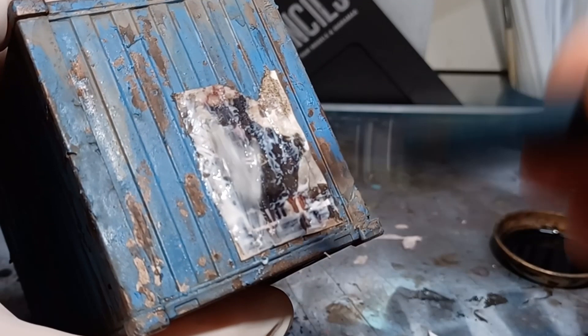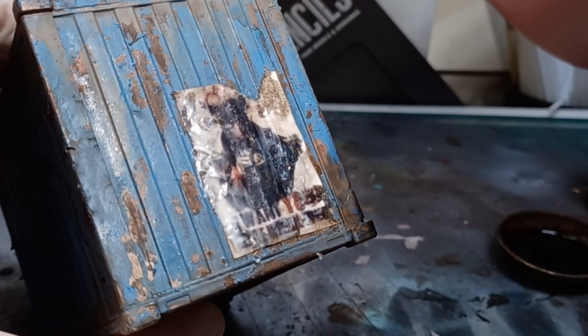For the final step, which is totally optional, I just give it a quick coat of matte varnish. And with that done, the posters are applied, and the underhive feels a lot more lived in.